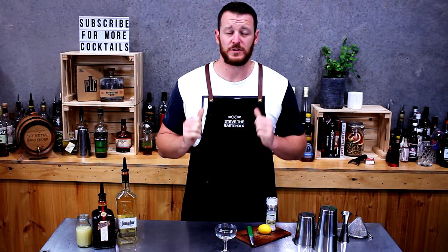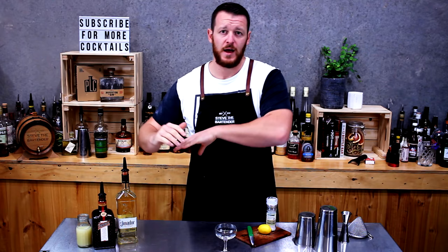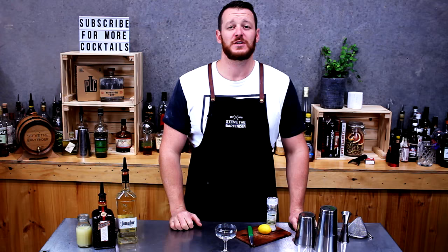Welcome back to another one of my daily cocktail vlogs. Yesterday I made the last word cocktail — it was the first time I've tried it. It's had a big resurgence in the last four to five years due to a bartender over in the States, and it came from prohibition time. I'll leave a card up here with a link so you can check it out.